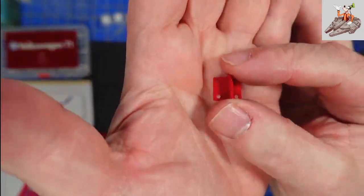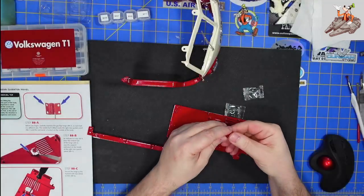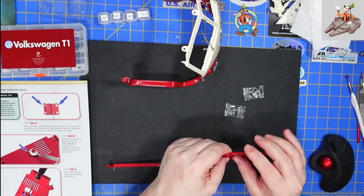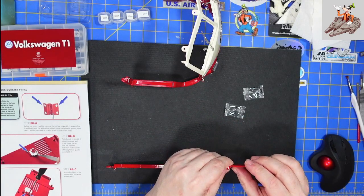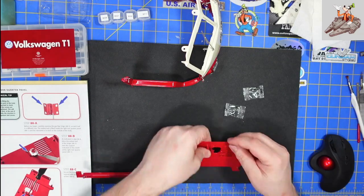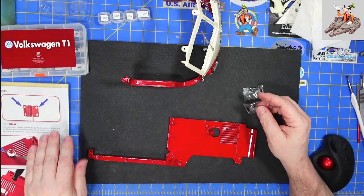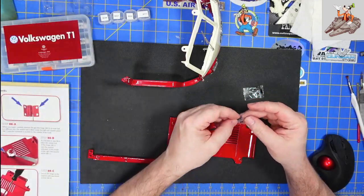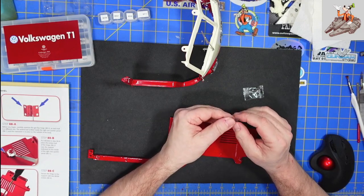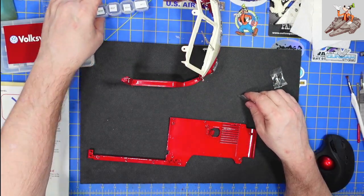So looking at this, this is the narrower side, this is the wider side. This is going to go on here just like this. The hinge is actually going to be positioned almost outside the body, and that is going to be held in place by two BD-08 screws.